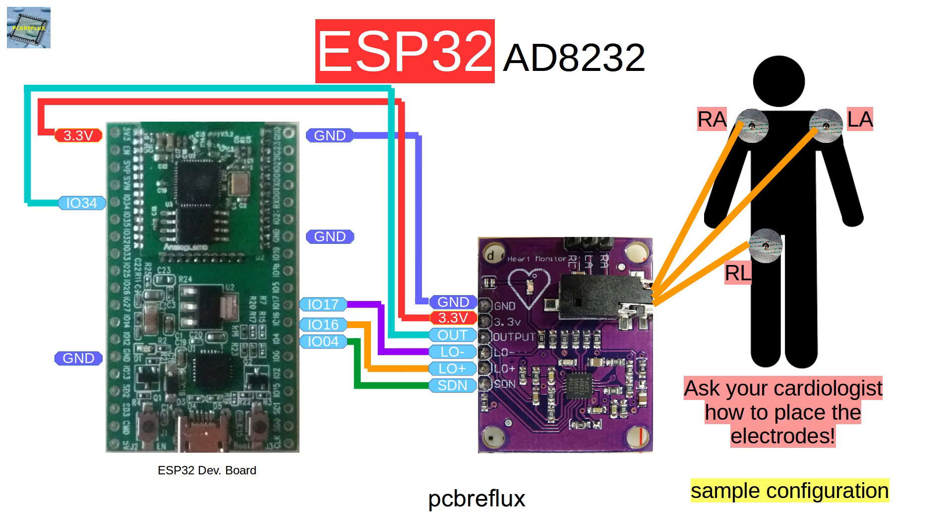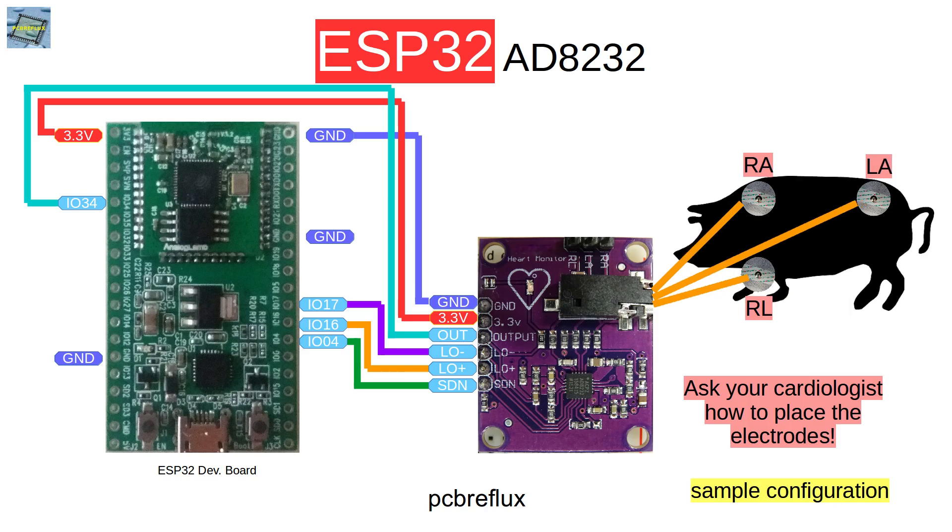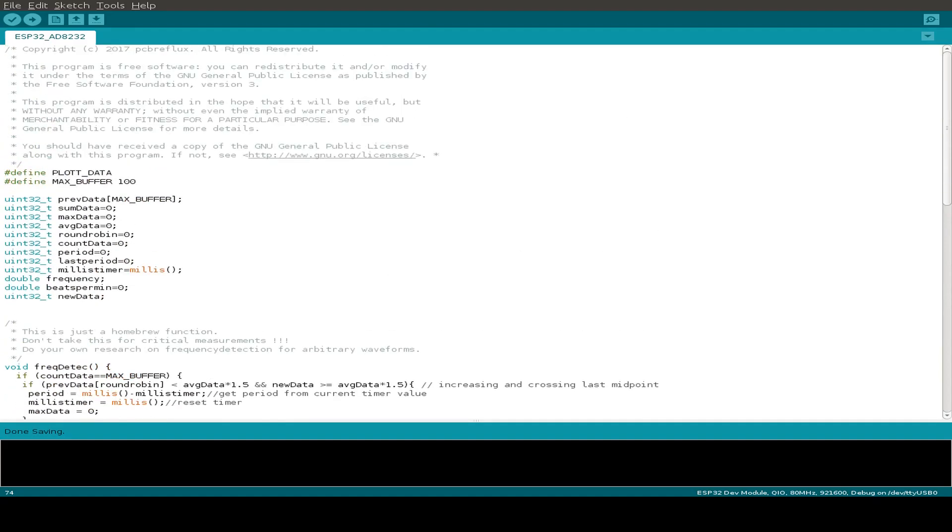We also have to connect the electrodes. I'm not a cardiologist, so please ask your medical advisor for any real application when doing the electrode connection. We have three wires: the wire from the left arm electrode, the right arm electrode, and the right leg electrode. And we can not only use this for a human body — we can also use this for pets or animals.